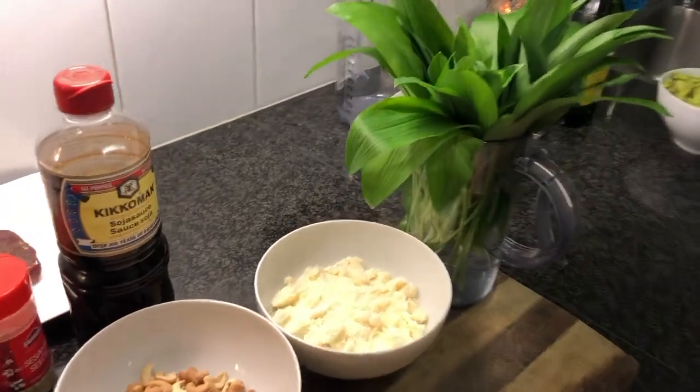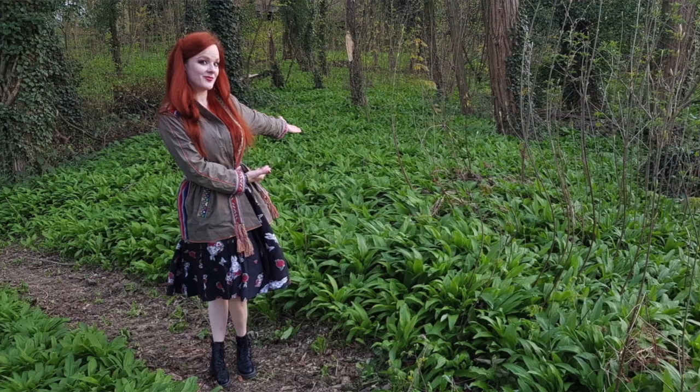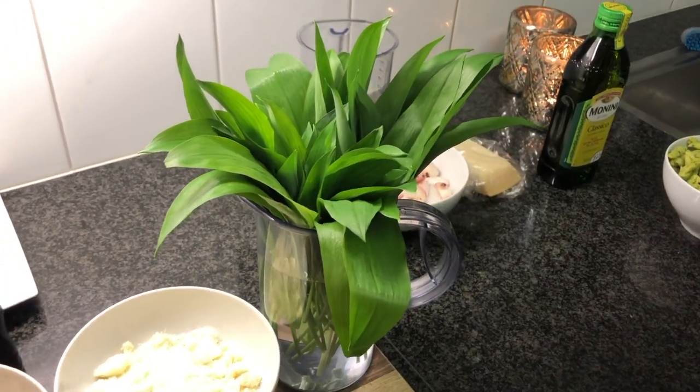Here we have something that is incredible. I was very lucky to have a field just next to my house of wild garlic, and they look absolutely beautiful and luscious. You just hack them and cut them into tiny pieces, and I tell you, you don't even need any basil or another herb or added garlic — this will be an incredible pesto.